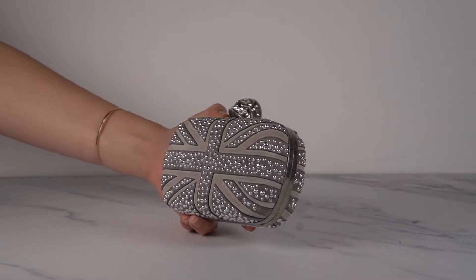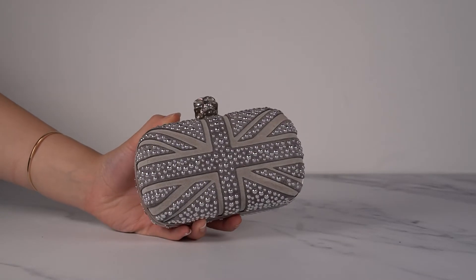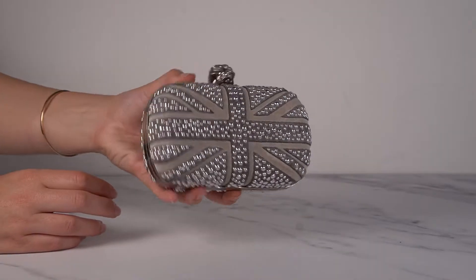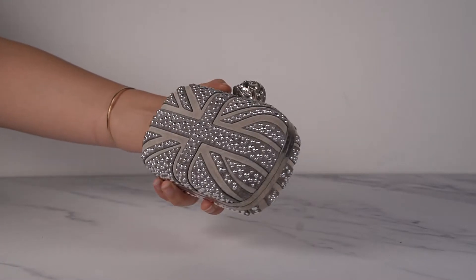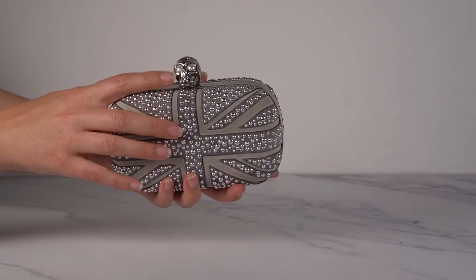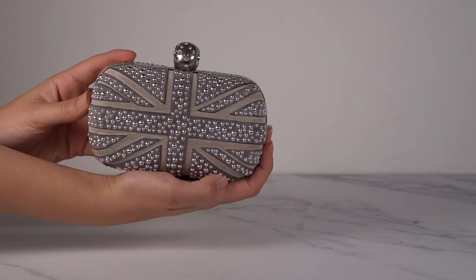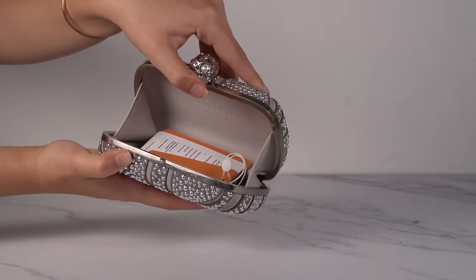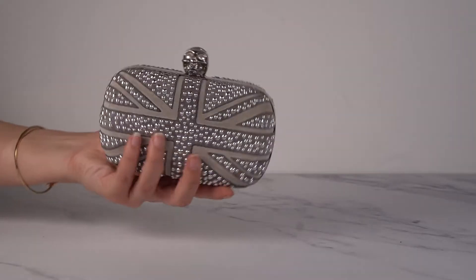We have another Britannia one — this is the gray one. Instead of crystals, these are all little round metal studs, but they shine really nicely in the light and it just looks great. This one also has pearl eyes, it's the same on the back, and then gray lining inside. Super lovely, with silver hardware.